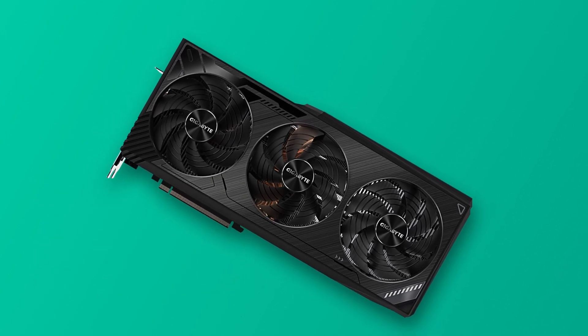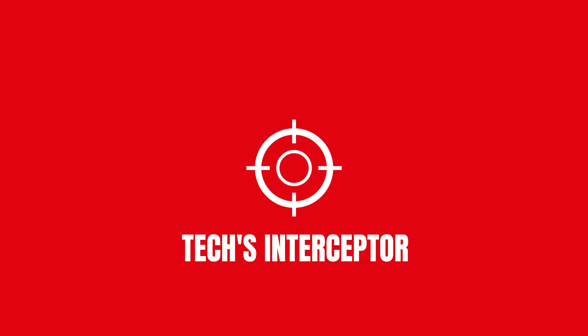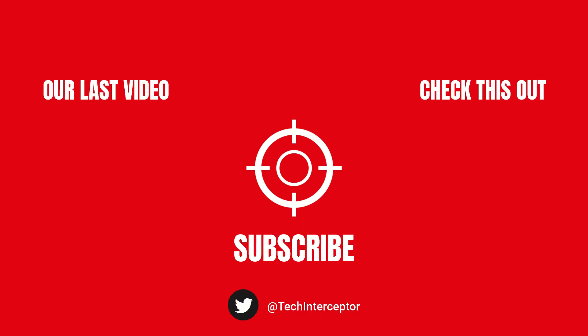Huge thanks for watching up to here. As always, let me know what you think in the comments below, and if you find this video helpful then leave a like, share it with your friends, and don't forget to subscribe. Thanks again for watching — see you next time.